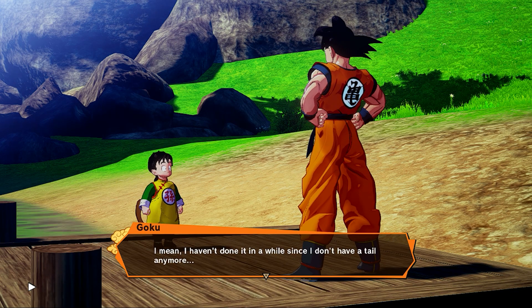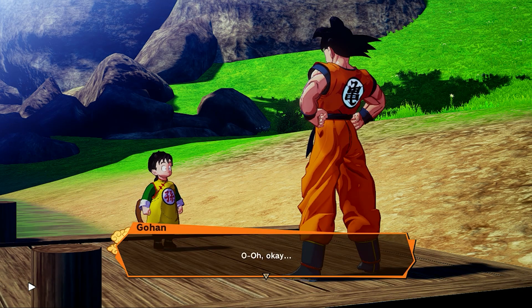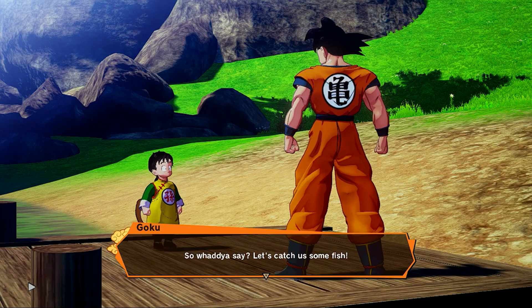I mean, I haven't done it in a while since I don't have a tail anymore. But when I told my friend Bulma about it, she actually made me a makeshift tail to fish with. Can you believe it? Nice. Okay, so what do you say? Let's catch us some fish!